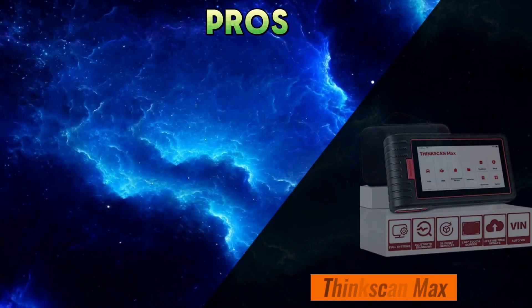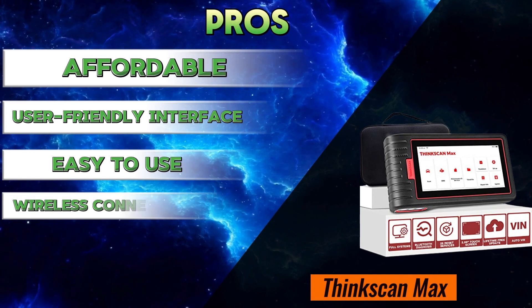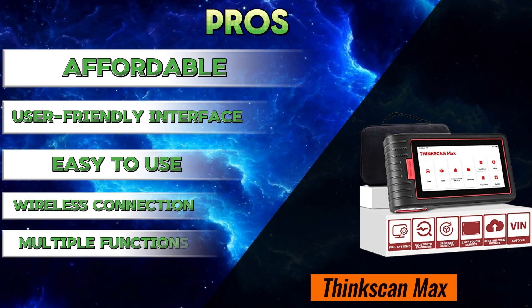Pros and Cons. Pros: affordable, user-friendly interface, easy to use, wireless connection, and multiple functions. Cons: limited information, rebranded, and app dependence.